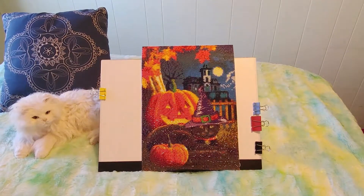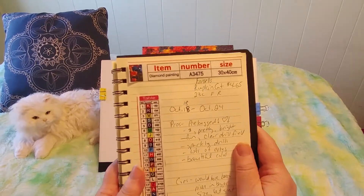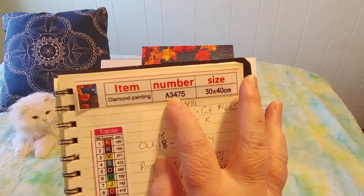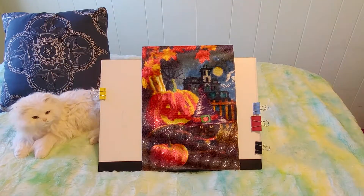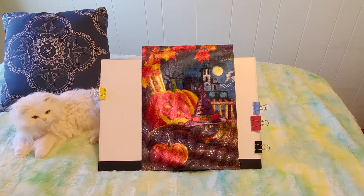I really have fun doing this, so let me grab my book so I can tell you a little bit about it. October is just flying by — it's almost Halloween as I'm recording this. This is a diamond painting, number 3475, 30 by 40 centimeters. I got it at Fan Sales; I'm just calling it 'Pumpkin Pink Cat.' It was $4.65 Canadian, 23 colors, full round drill. I started on October 18th and finished October 24th — I really love it.